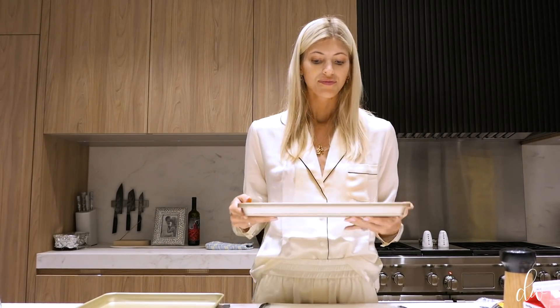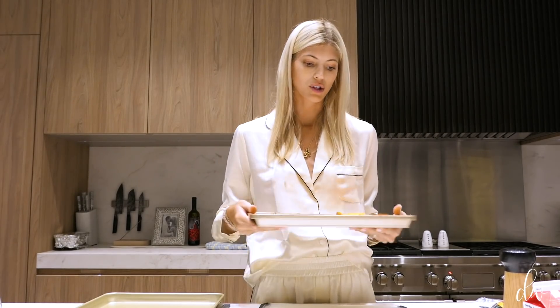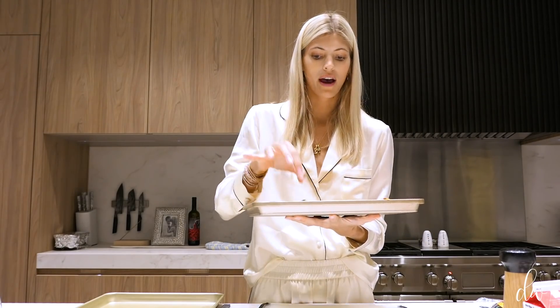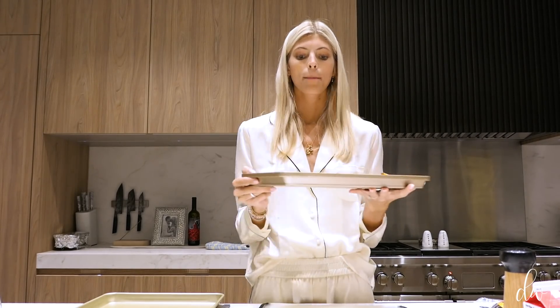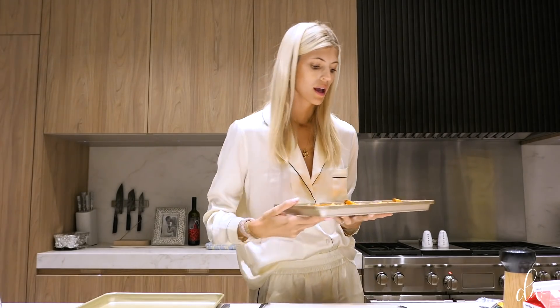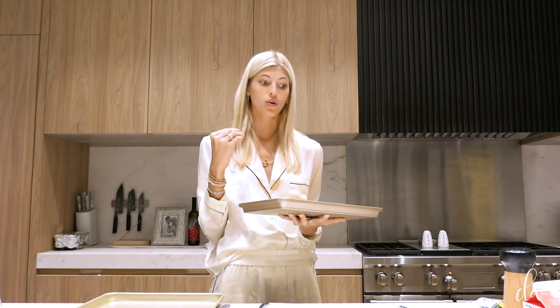I have some leftover hollandaise sauce that I had made last night for some seafood, and then I had eggs this morning so I put it over that, and tonight I'm going to have hash brown-esque sweet potatoes with hollandaise on the side. I think it'll be a nice pairing to the spaghetti squash so we have some starch. I've chopped them, tossed in olive oil, salt, pepper, putting in a 400 degree oven for around 20 to 30 minutes until they're crispy, and then I'm going to put them in the broiler so they crisp up.